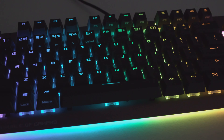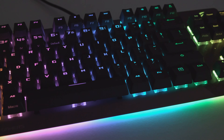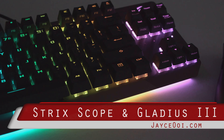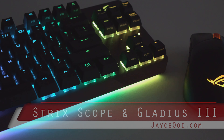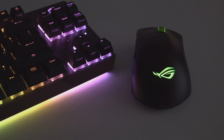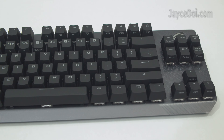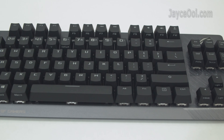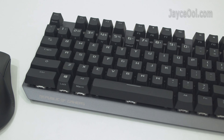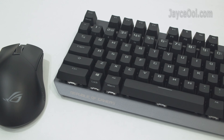Hey guys, check out my latest gaming gear — ROG Strix Scope NX TKL and ROG Gladius III Wireless by ASUS. The best gaming keyboard and mouse combo that I have so far. Yes, I love them.